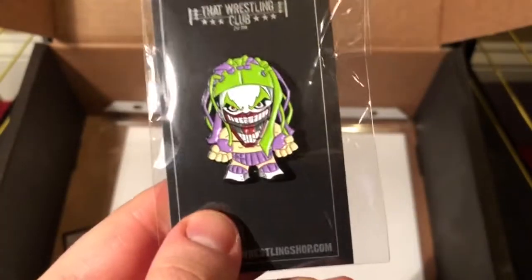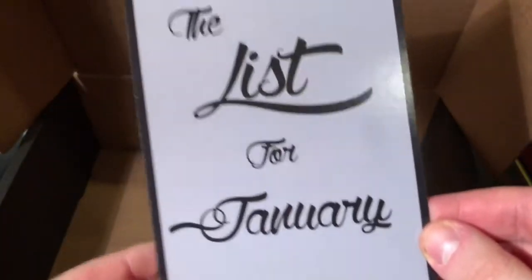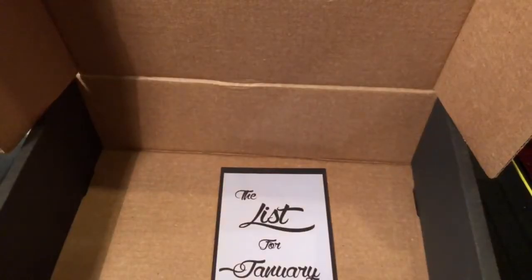The autograph for this month is Naya Jax. This autograph is not like most autographs — it's a nice picture of Naya Jax and her signature is very nice too. On the list for January there's Naya Jax signing the pictures, just to show you it's real.